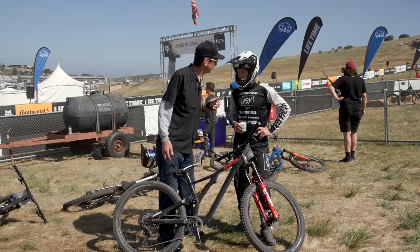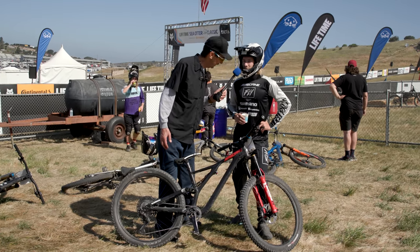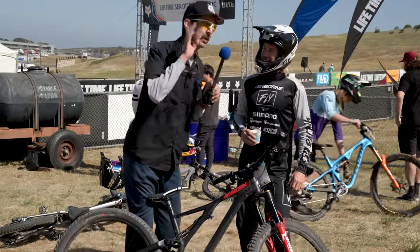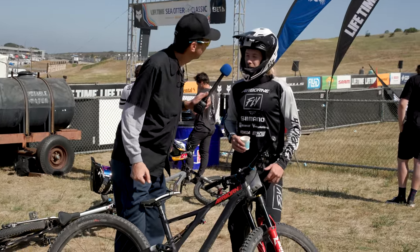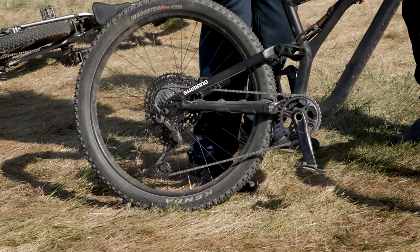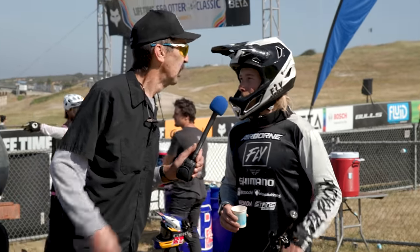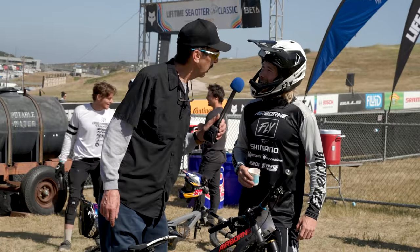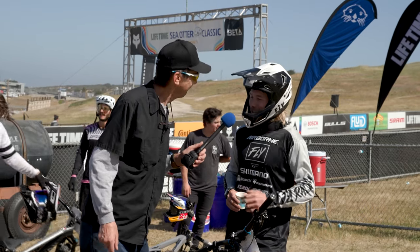We're still in the background here at dual slalom, and you are Tommy Zula — your team is Airborne, Shimano, Fox, Deity, Fly Racing. So what caught my ear was somebody say 'I dropped the chain.' What happened? I actually didn't have my clutch on. I came over with a brand new wheel set, cassette came loose — I snugged it up but didn't turn my clutch on. Chain popped — a lot of chain slap going on, down up down up. So make sure you've got that clutch on for sure. Kids at home — you can see the overhaul and adjustment at parktool.com. Good luck, man — thanks, appreciate it, have a good day!